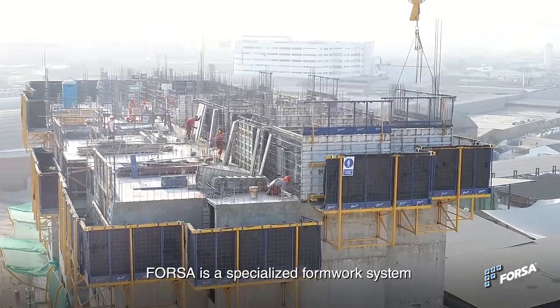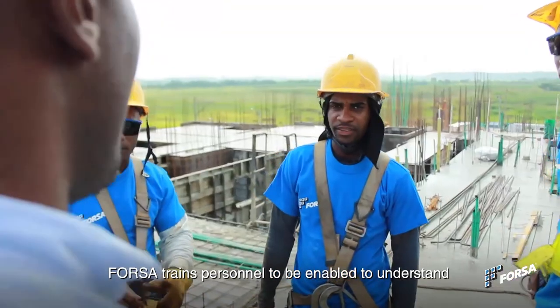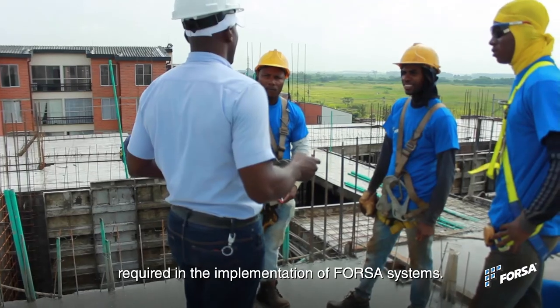Forza is a specialized formwork system for the industrial construction of housing and buildings in concrete. Forza trains personnel to understand the construction techniques and processes required in the implementation of Forza systems.